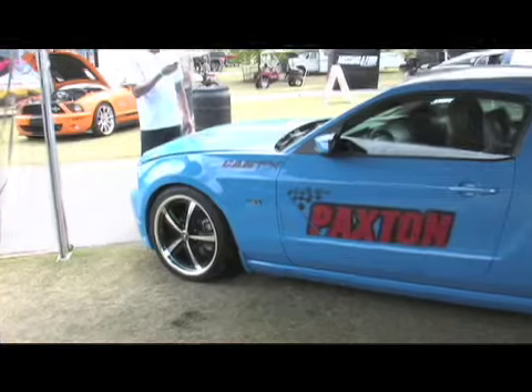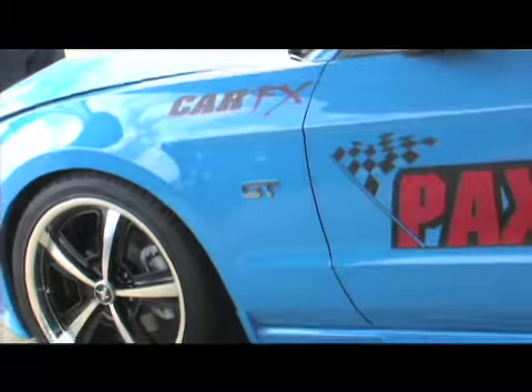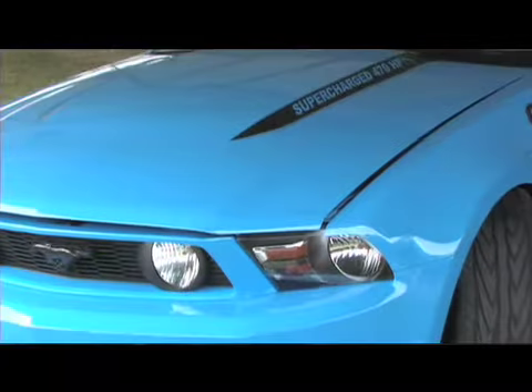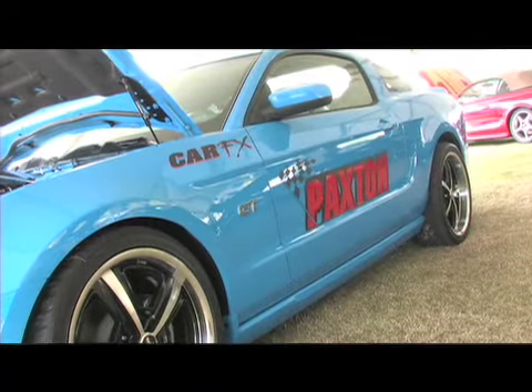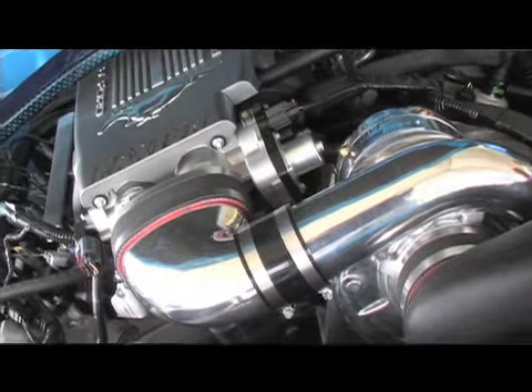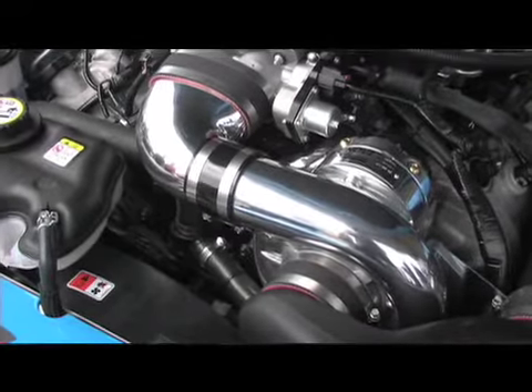Why did you guys at CarFX decide to team up with Paxton of all superchargers? In all honesty, if you come back into our door after we put a supercharger on, it's always to buy something else — it's never because you had a problem with the product. I don't really know how well their warranties work because I've never had to use one in all the years we've been putting them on. These are very user-friendly installs; they last and they hold up. If you do this the way it's designed, you'll have good results.